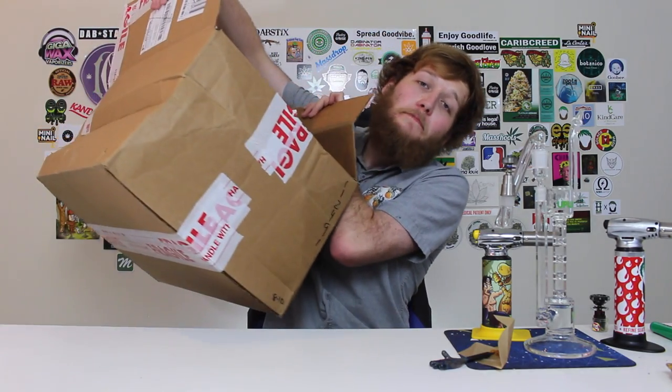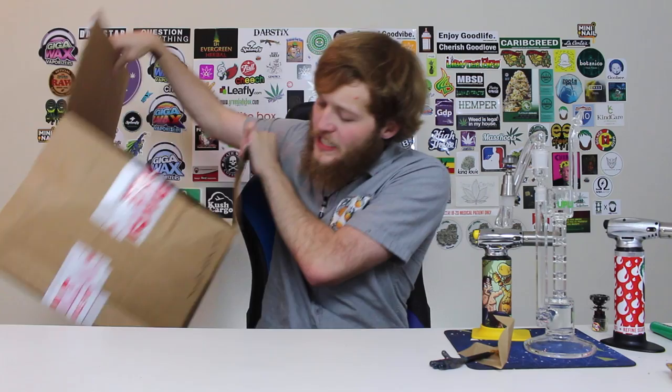What is up everyone, my name is Josh, this is Strain Central, and today we are going to be doing an unboxing on this ginormous box of glass. This box of glass is pretty much just about the size of me, and I think there's like four different bongs in here. We're pretty much just going to get right into unboxing that after I take a dab of this Orange Crush.